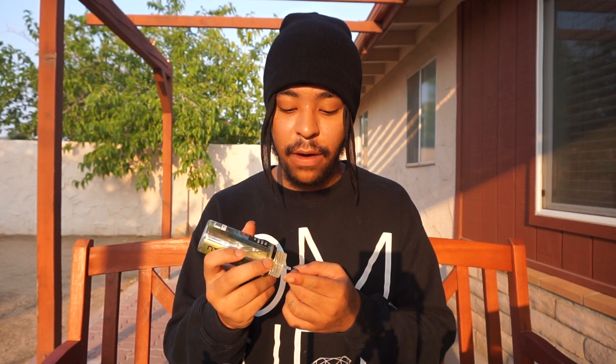It definitely tastes really good. I can taste the lemonade a lot more off of the vape — really taste the lemonade off of the vape. But off the hand, all you can really taste is like the candy lemon. So it comes together really nice when you vape it and you get the candy lemon plus the lemonade flavor. It's a really good juice.